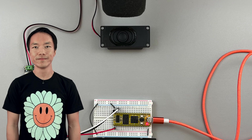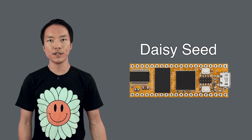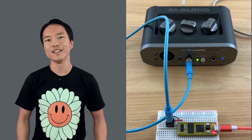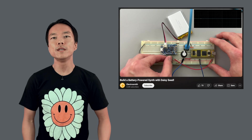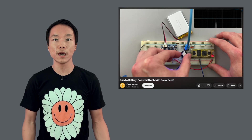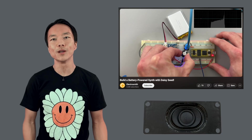Let's add a speaker to a DIY synth. The DAISY can produce line-level audio and I typically just connect it to an audio interface and hear the sound in a DAW. But what's cool about embedded platforms is that we can create self-contained projects. This means we can power a DIY synth with a battery like we did in a previous video, and play the audio out of a speaker with no laptop in sight.